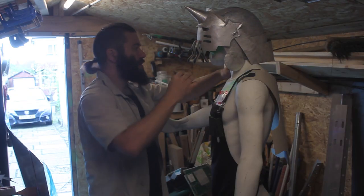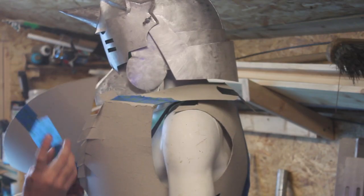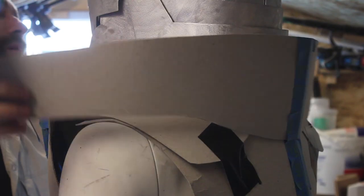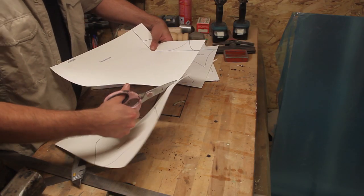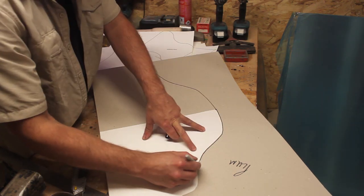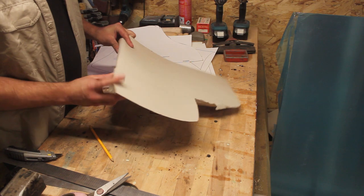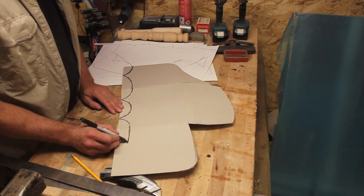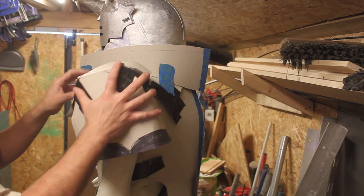Luckily Bruce is roughly the same size as me so he's an okay stand-in if I can use him to place the pieces on as I go. Now the shoulders proved to be the trickiest part. There was lots of back and forth and trial and error to make sure that they fitted with the arms underneath. Like the helmet there's a lot of compound curves here so it was a very complicated part — and there's two of them, and they're mirrored.